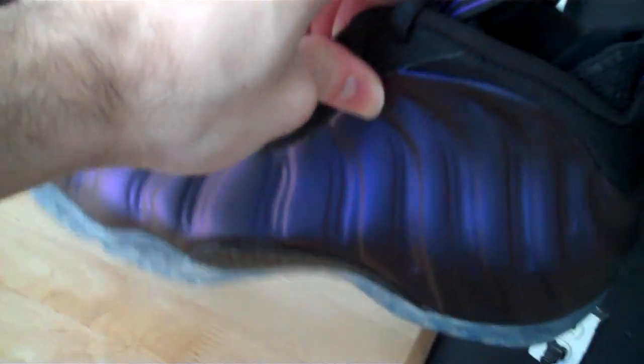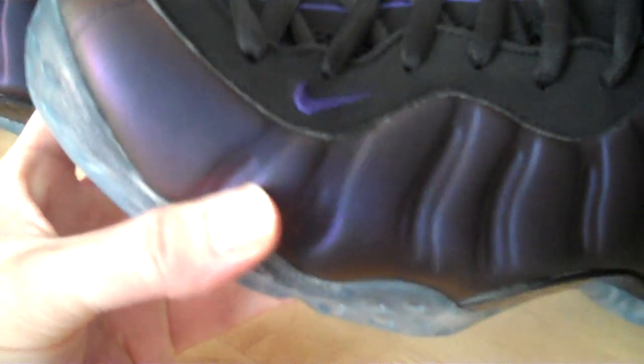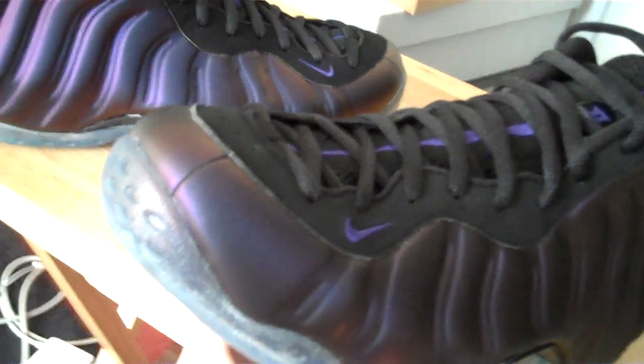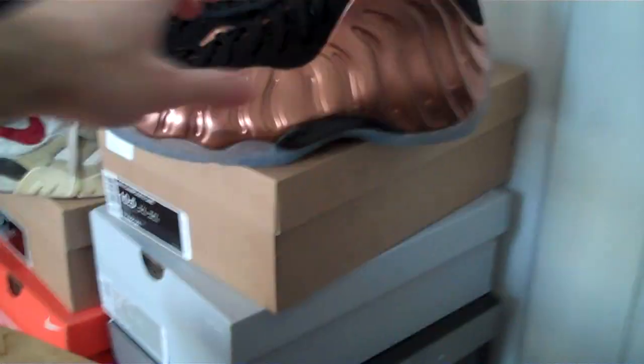One thing I did notice is that the major difference, in my opinion, is that on the foam the indentations and grooves on the actual shoe don't stand out as much as on the 2009 version. On the 2010 it's more of a blur — they just don't pop as much. Is it a major complaint? No, but it's kind of a disappointment in my opinion.